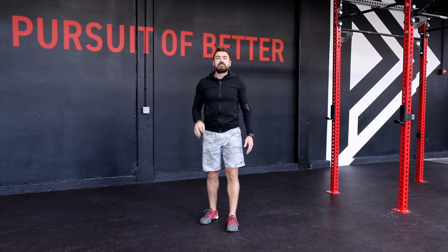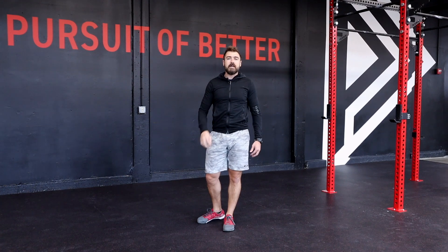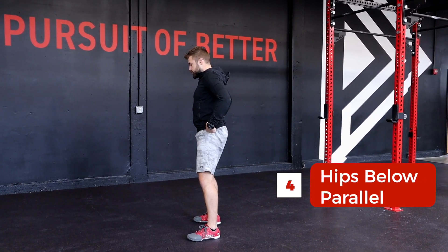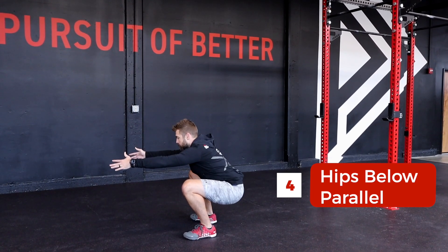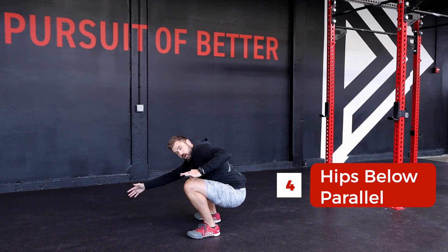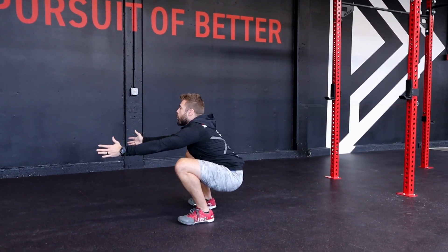Our last, and seriously, least important point of performance today is depth. Our goal over time is to achieve a full squat in which my hip crease will be below my knee, such as I could put a marble there and have it roll back towards my hip.